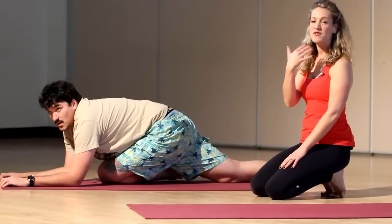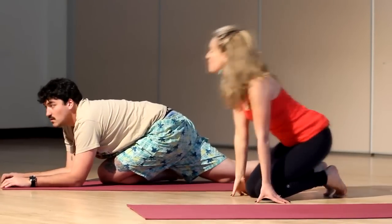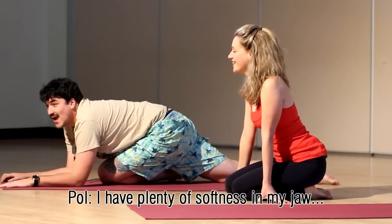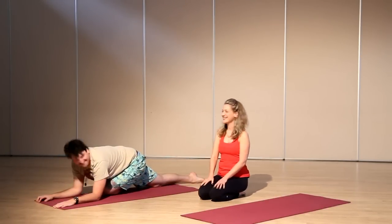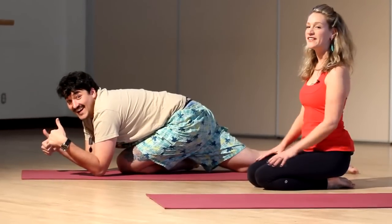It's important as well — a lot of people hold quite a bit of tension in the jaw. So find some softness in your jaw, maybe wiggle your jaw, stick your tongue out. That's pigeon pose — a great pose to help bring a little bit more flexibility into the hips.